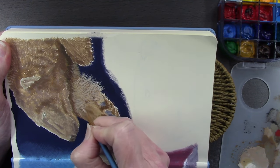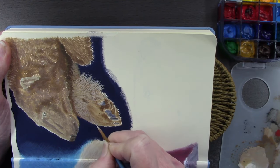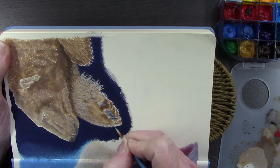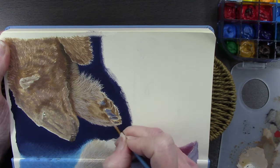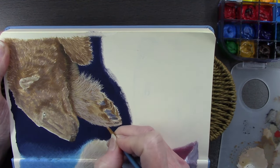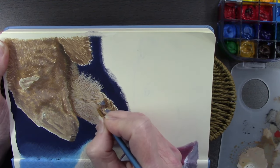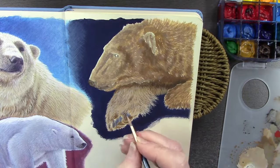I'm moving the sketchbook around so I'm more comfortable — still using that little wicker tray upside down to prop the book up. When you're painting, if you're uncomfortable it can be really hard to get into the flow. If it means turning your sketchbook or canvas upside down, on its side, or anything like that — just do it. Being comfortable has to be the priority and saves injury if you're sitting at an easel or table for a long time.